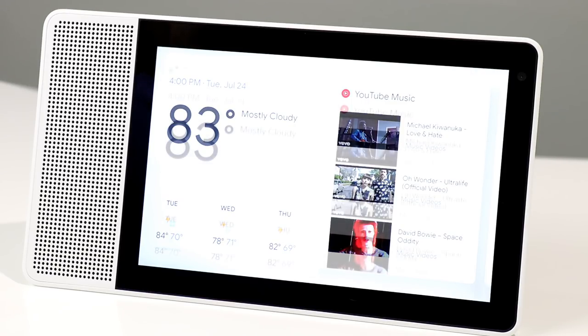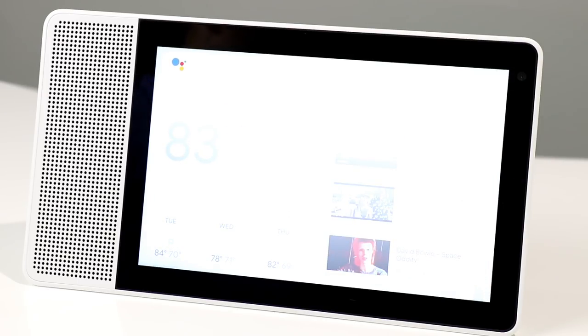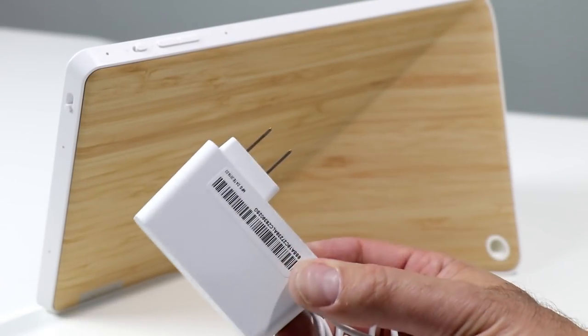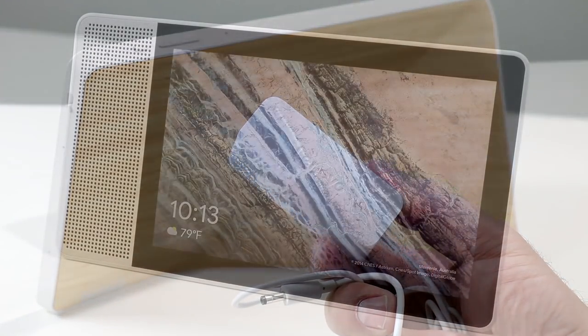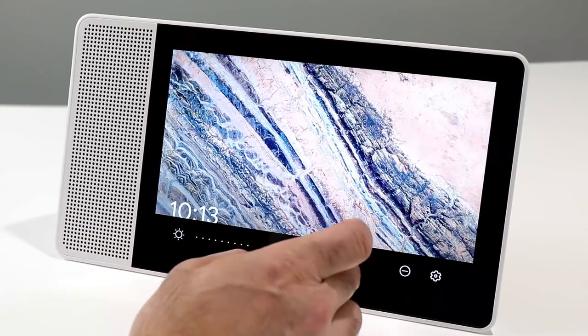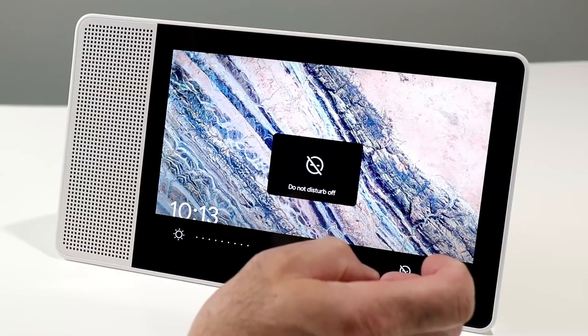Hey Google, power off. Sorry, power controls is not yet supported. So currently the only way to fully shut the system down is to pull the power plug, which connects to a small white compact AC adapter. The device also has on-screen controls that you swipe up from the bottom to adjust brightness, volume, and do-not-disturb settings.